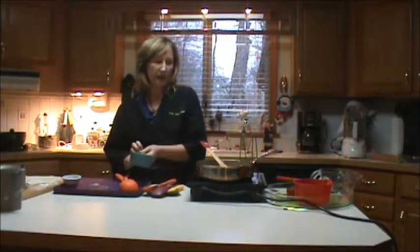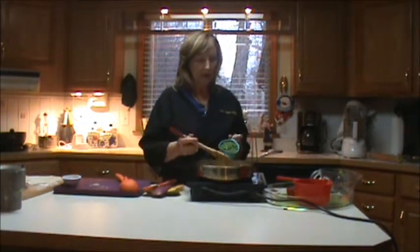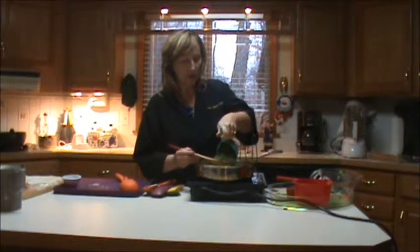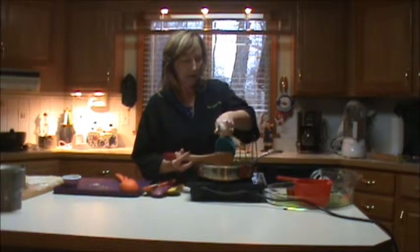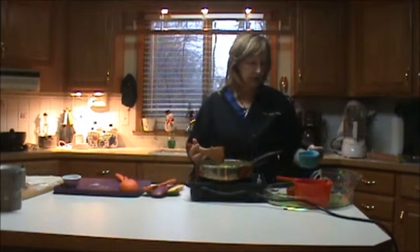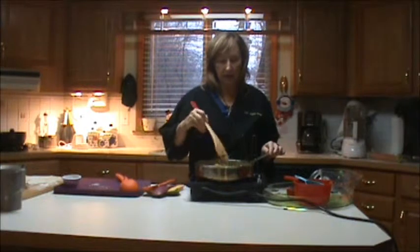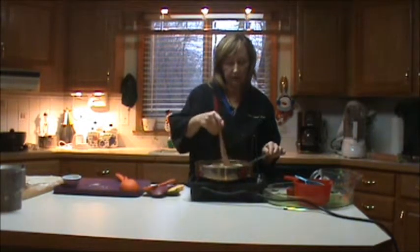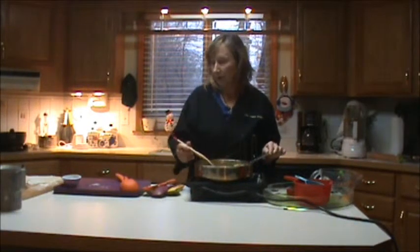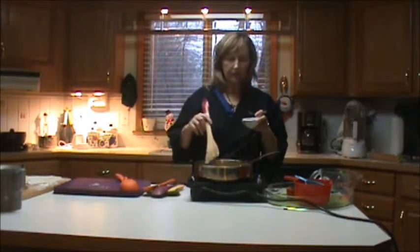The next item is going to be peas. Same thing with the peas — go from the front of the pan, using your spatula to diffuse the peas as they roll in so they don't go splat, and dump them towards the back of the pan. Always front towards the back with ingredients so you don't get burned. Then I'll get rid of that container and give them a gentle stir.